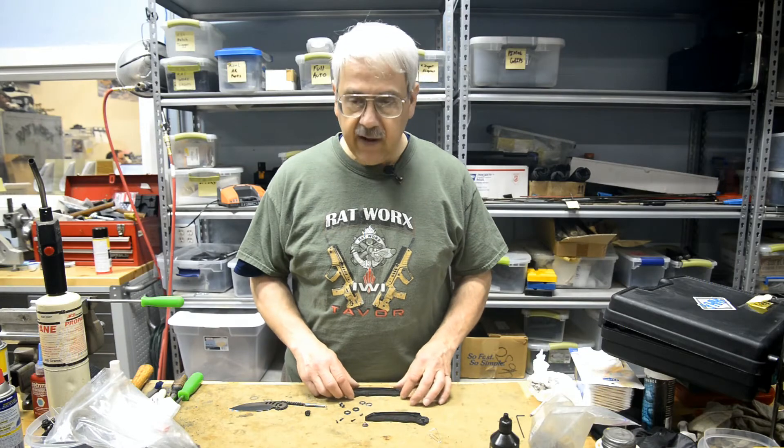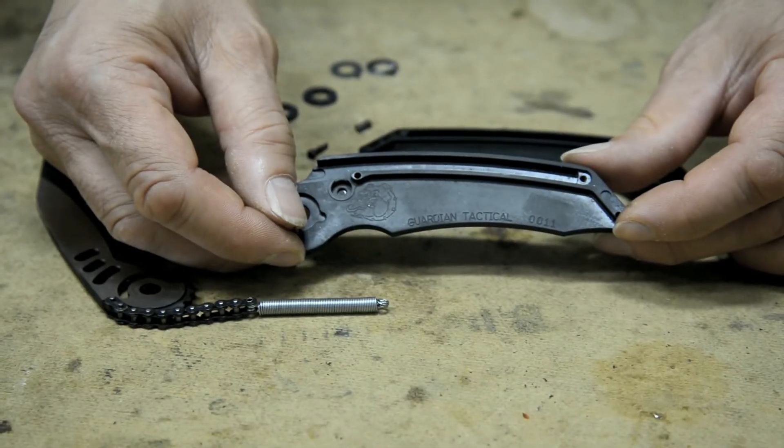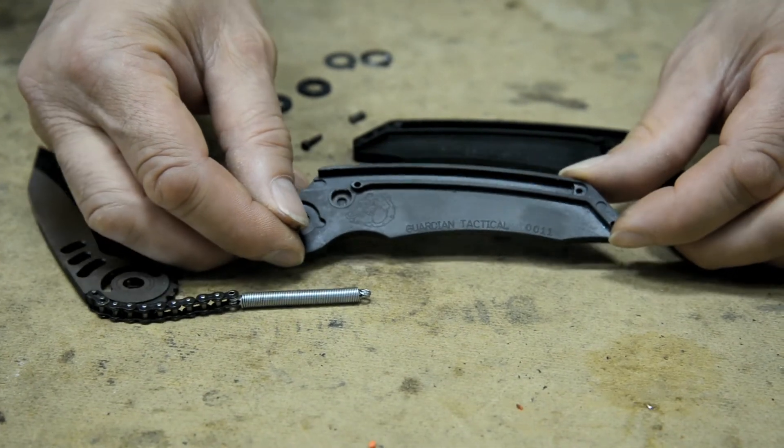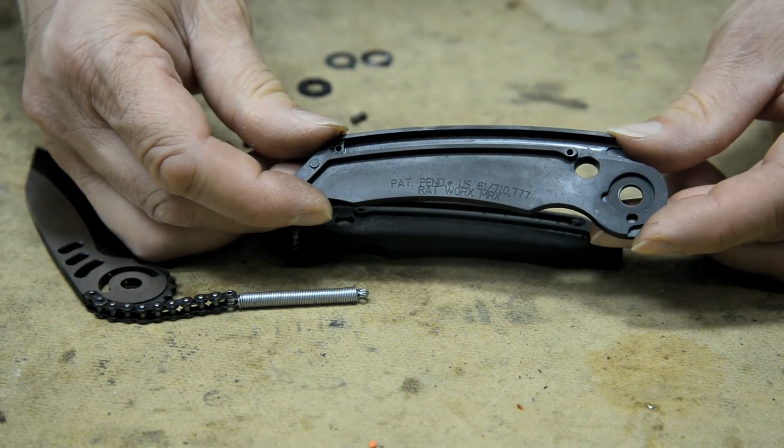The knife halves themselves are in perfect shape. And if you want to take a look here, we'll take a look at exactly how the knife looks inside when you're reading the details of it, where it's in the knife pocket itself.